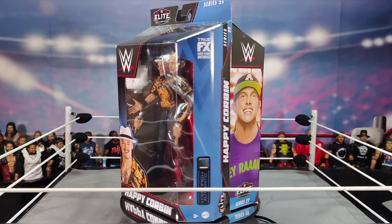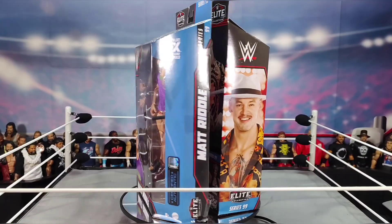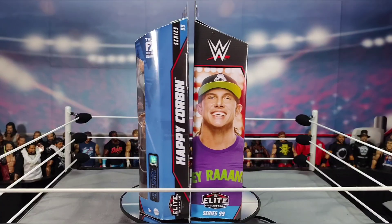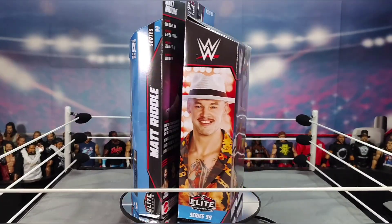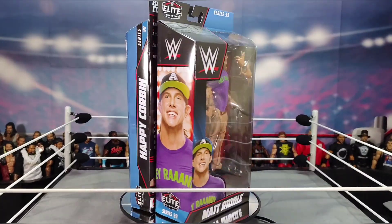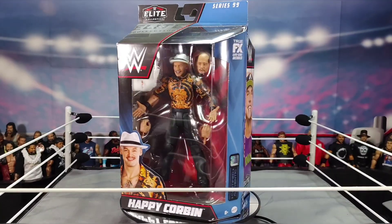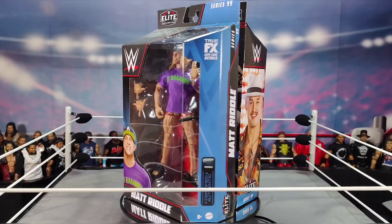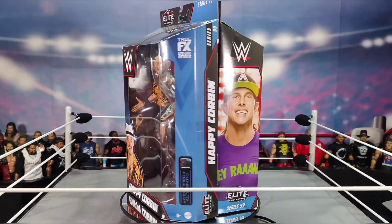This video is going to be interesting because this is my first ever Corbin elite figure. I do have a basic Corbin that I got back in like 2018 for Christmas and I still have it. I don't have a King Corbin, I don't have an Elite Baron Corbin, but now I have the Elite Happy Corbin and Bum Ass Baron Corbin — two in one.